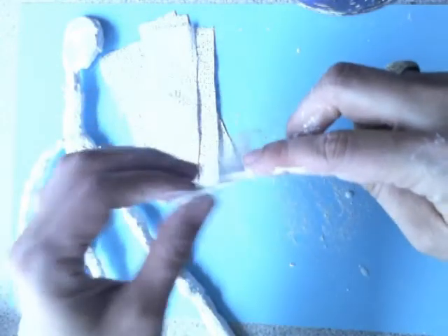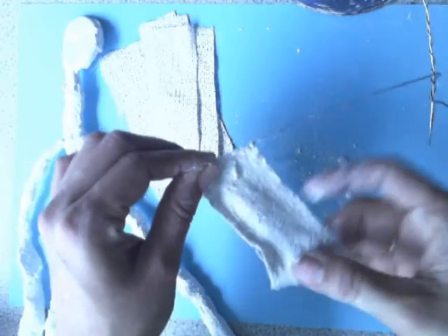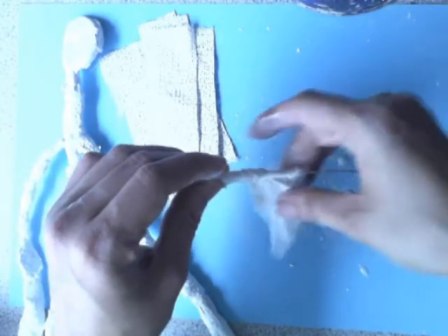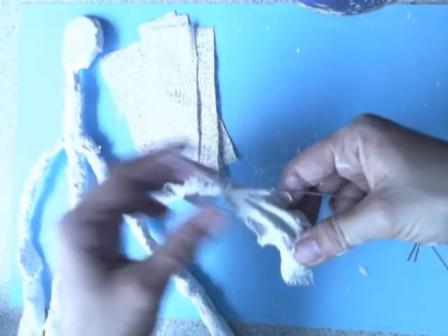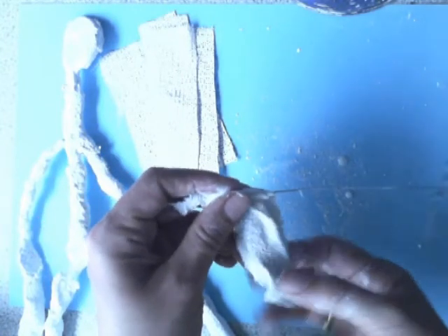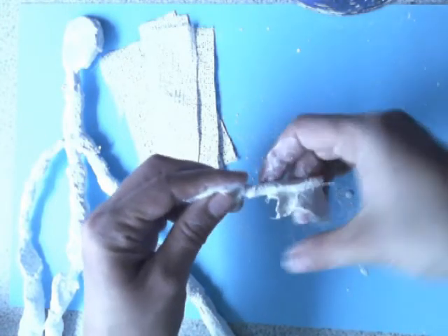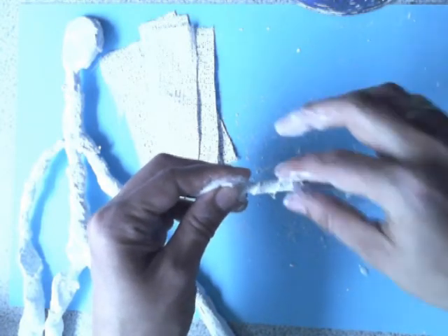Try not to make pockets — try to spread it so you're wrapping it around just like the tape. You're trying to spread it as evenly as possible.